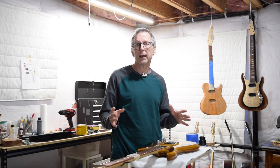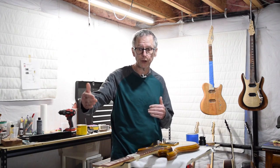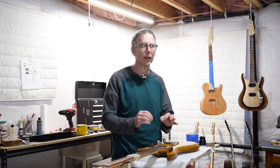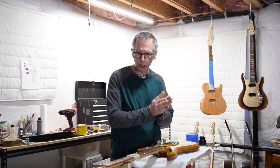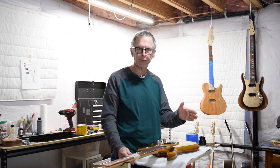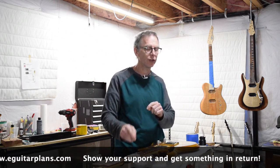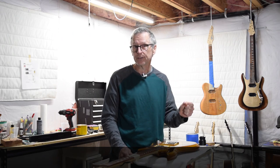That's all the time I have for this episode. In the next episode, I'm going to make the nut and then string up this guitar and perform the final setup. In the meantime, click the subscribe button, hit the bell for notifications, and visit eGuitarPlans.com if you'd like to help support my channel and get something in return. Until the next episode, take care, stay safe, and I will see you soon.